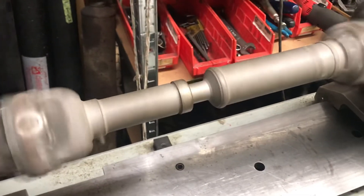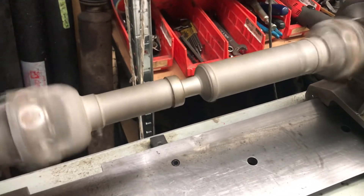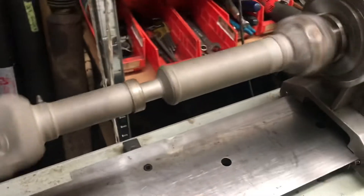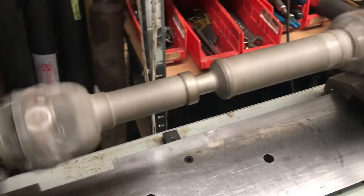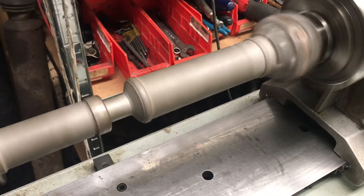I did blast it. It's a 78, so I blasted off 44 years of accumulated goo and sand. It had been greased and greased and greased. The cavities in the yoke area were just full of grease and goo and sand. But this is what was hiding underneath, and it's very good.